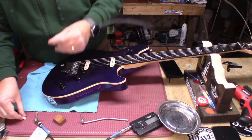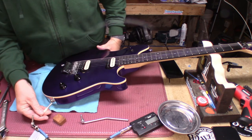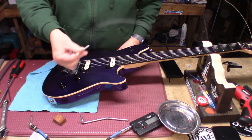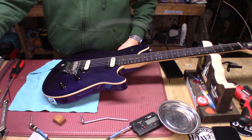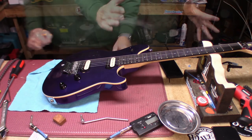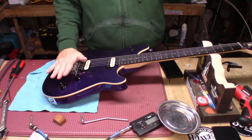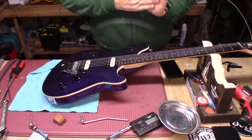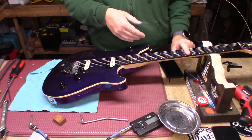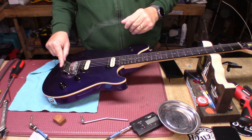This is called a crackle killer. You never put it in and turn it — you put it in, take it out, turn it, and repeat with some contact cleaner. But everything is locked down. The bridge is flat to the body like it should be. We have four thousandths — or four sixty-fours — at the 17th fret, we have ten thousandths of relief. We're good to go. The detuner is in tune.